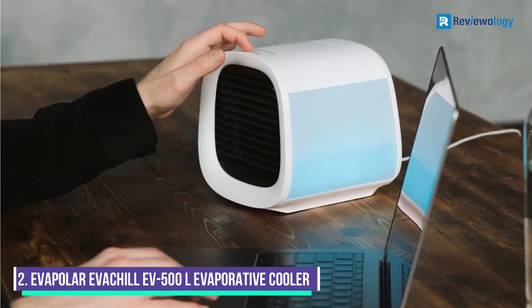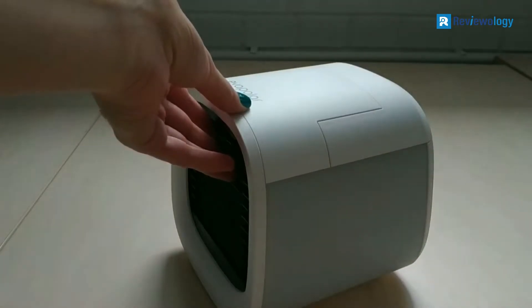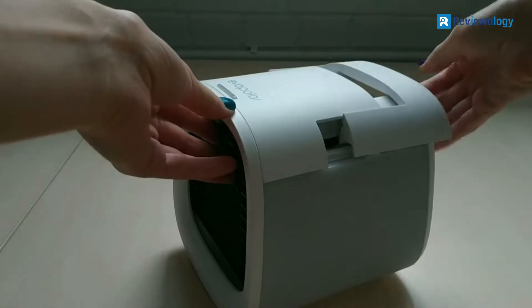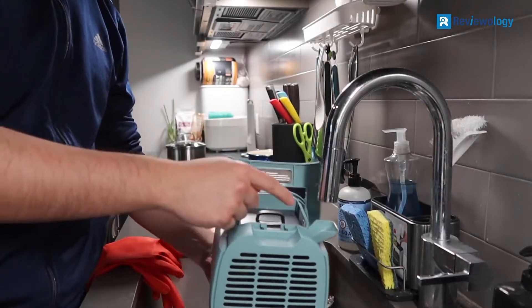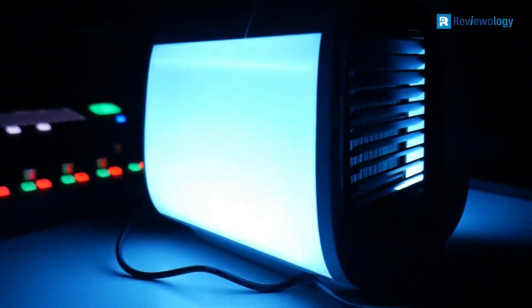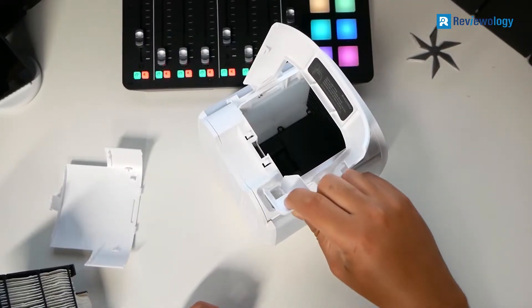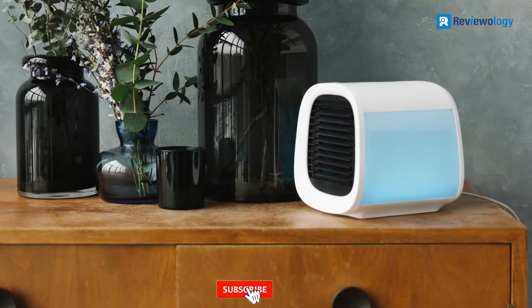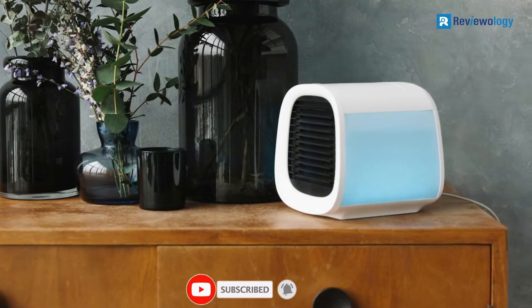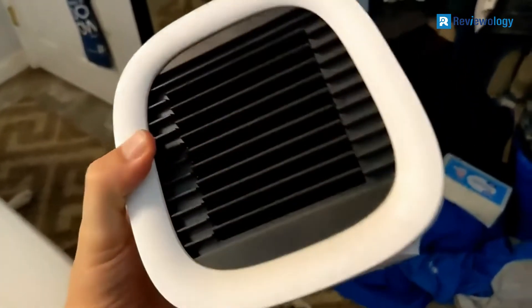Number 2: Eva Chill EV500 Personal Evaporative Cooler. The Eva Chill cools and humidifies the air using evaporative technology; the cartridge material also catches large dust particles. It's a super portable device with a handy handle, four fan speeds, and one-button control. It's small enough to be carried by its handle and sit on a desk or night table, and its 800-milliliter water tank can also be filled with ice water for even colder air output. The small tank size may not allow large ice cubes to fit inside without hampering water flow, so consider using crushed ice. Despite the compact size, the tank can deliver up to nine hours before requiring a refill.